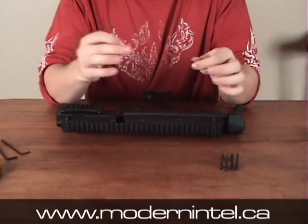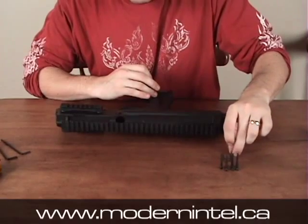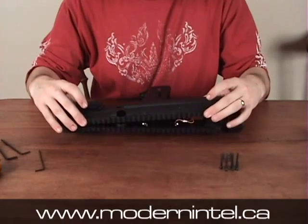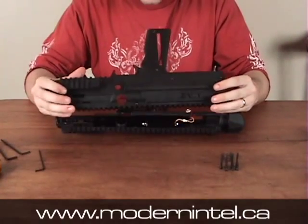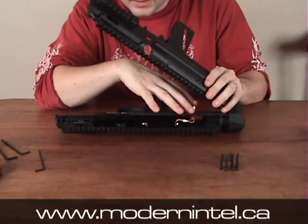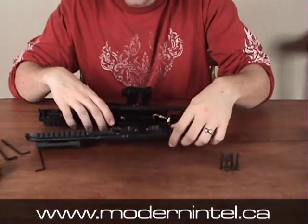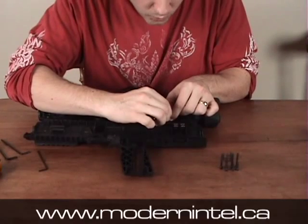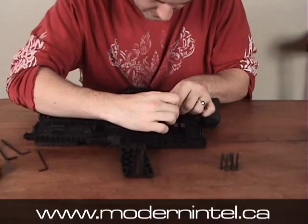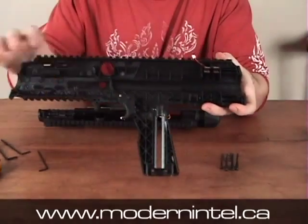These ones are different than all the other ones — these ones are flathead. They're completely flush with the grip body. Once you have them out, you pretty much just take the whole side off. Now because it's electric, it's going to have some wiring connecting the two bodies together. Make sure you undo the one clip that's on this half of the body from the other one. Just grip it and slide it off.